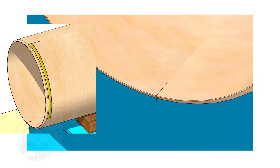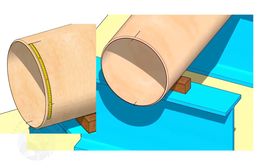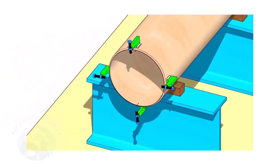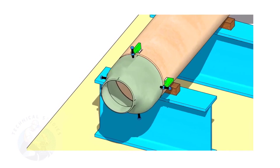Hold the spirit level vertically and transfer the top center mark to the bottom side as shown. Mark the quarter circumference on both sides of the pipe. If you don't have a pipe aligning clamp, tack weld four jack bolts 90 degrees apart, as shown.